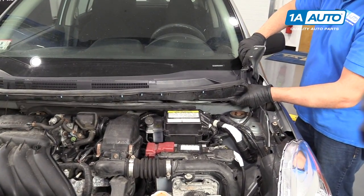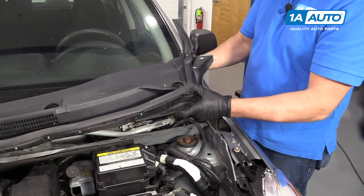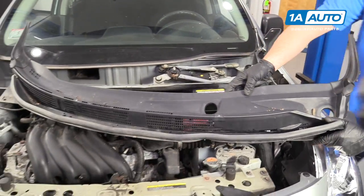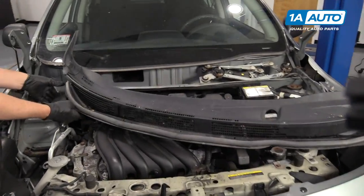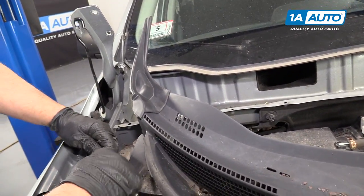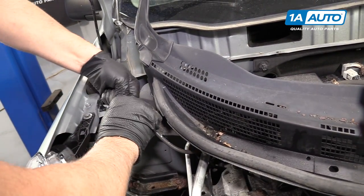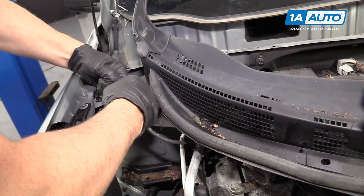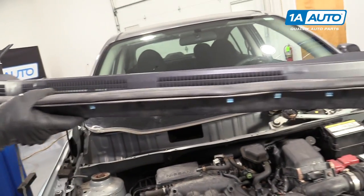There are all these clips that hold this trim on the cowl right here. Pull those off and pull it out of the way. We can disconnect the hose right here for the washer fluid — just twist it, just like that. Now you can remove the cowl.